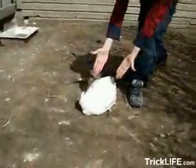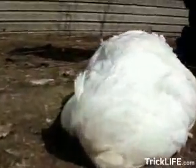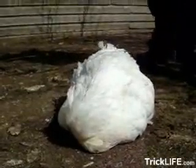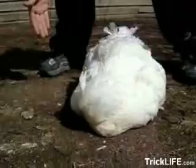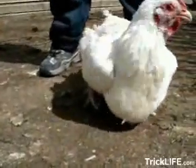Voila, your chicken's asleep. I think you broke its neck. Thank you.